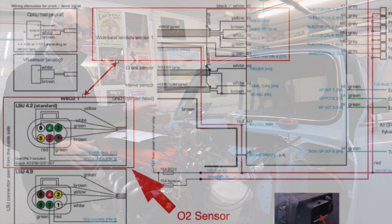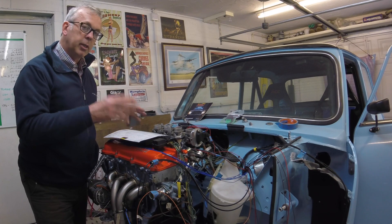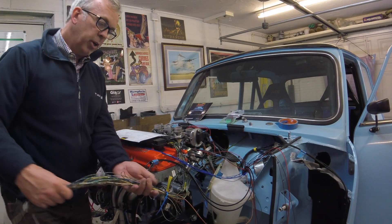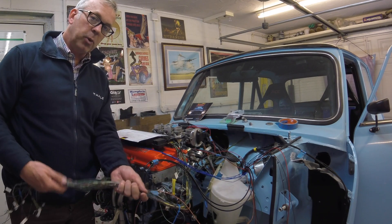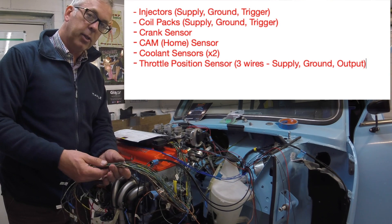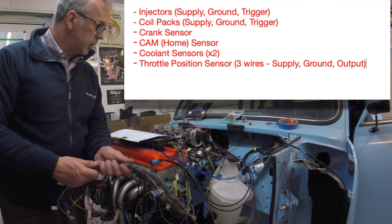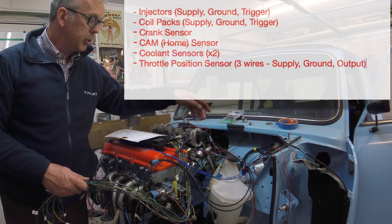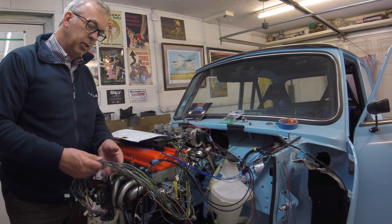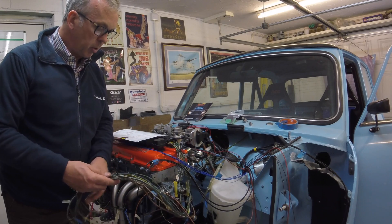So that's the ECU part. What I've done on this particular install is keep the Nissan loom. The Nissan loom is here, and I've stripped out everything that the loom doesn't need. So all I've got here is cabling for injectors, coil packs, crank sensor, cam sensor, coolant sensors, throttle position sensor — and that's about it. It's quite a stripped-down loom compared to what you start with, so all the superfluous stuff is removed.